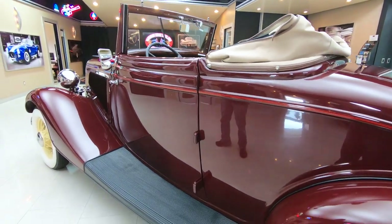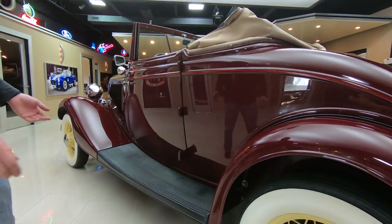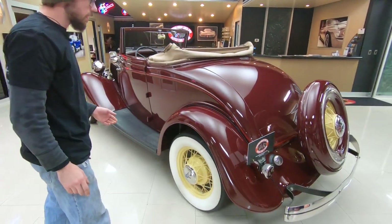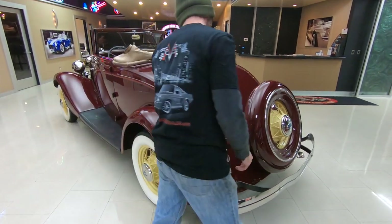Coming around to the side, you can see the paint is in excellent shape. All the door pins look good. It looks like the running board rubber has also been replaced. Pinstriping — very, very tasteful all the way around the car.